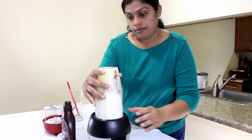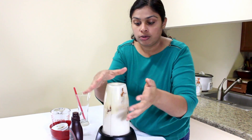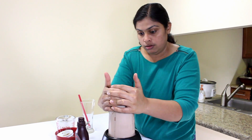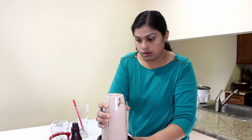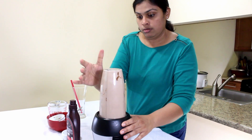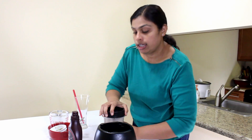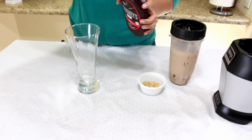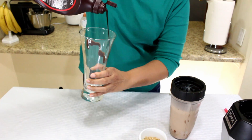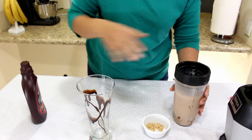You can blend it just for one minute — you just want everything to combine. Everything is blended. We can pour it into a glass. We can decorate the glass first with some syrup, and now we can pour the milkshake.